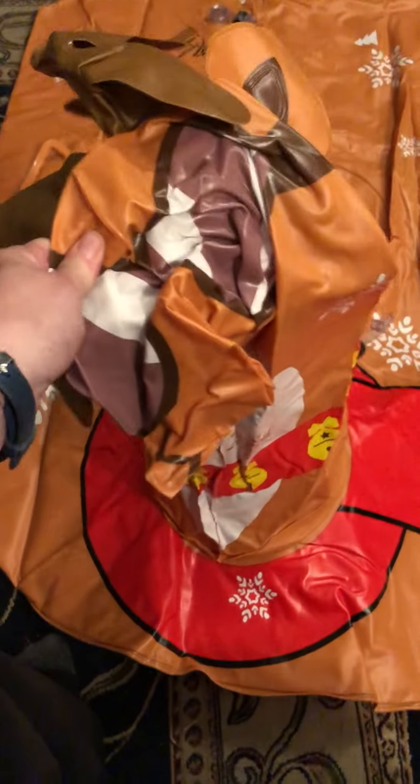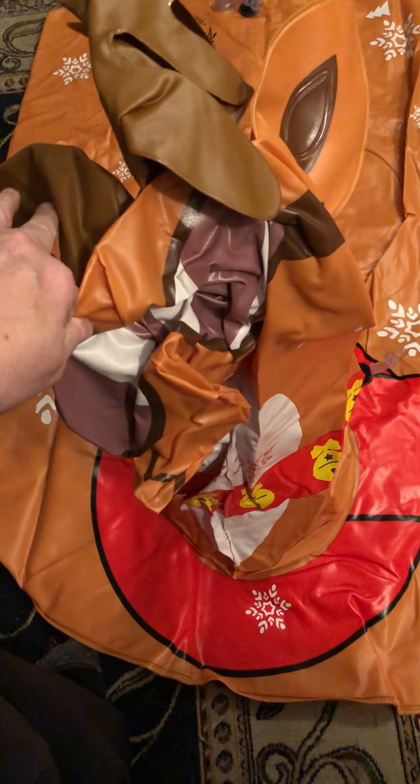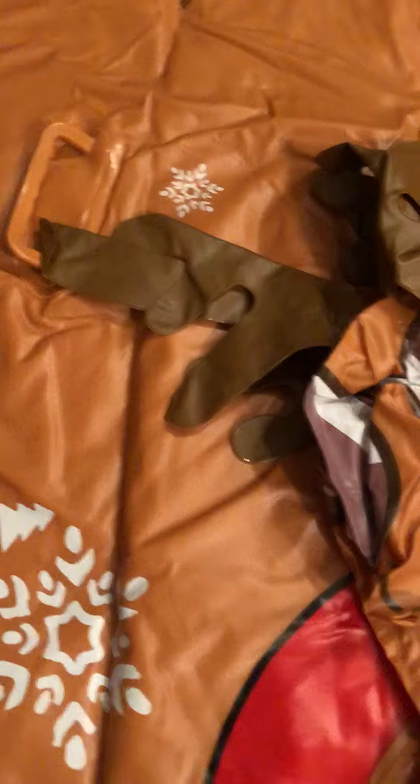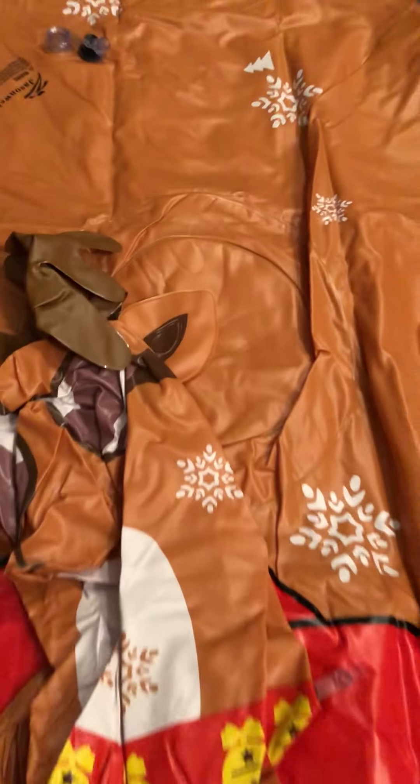It's definitely a very heavy-duty PVC and it's huge — my daughter could probably sleep on it once it's blown up. The reindeer head is probably about two and a half feet tall once inflated. It's got two handles, one on each side.